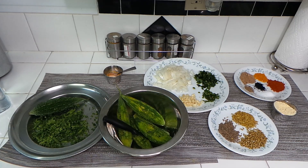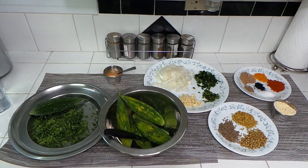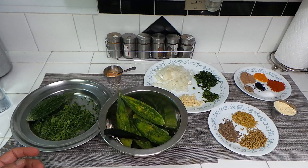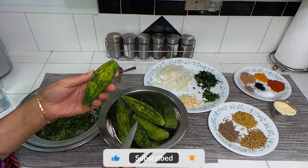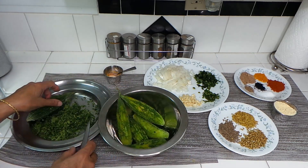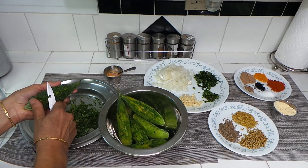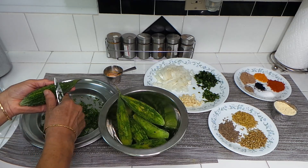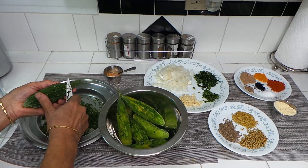Hi friends, assalamu alaikum, welcome to Nuls Garan Kitchen. Today I'm making bitter gourd. I just peel them a little bit, not too much. I kept one to show you how to peel it. I just peel a little bit, not a lot, because we are going to use these peelings too — we're going to save them and use them in the cooking, in the stuffing.